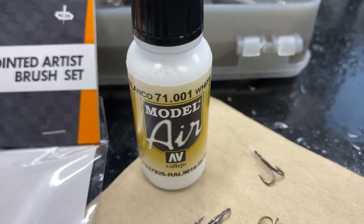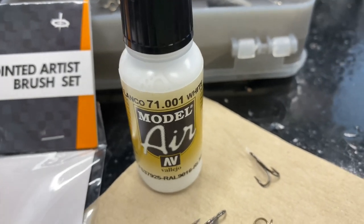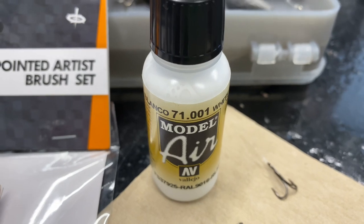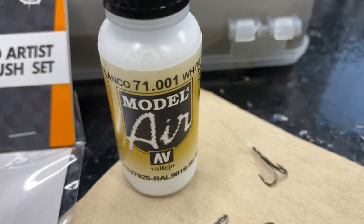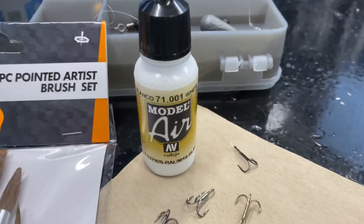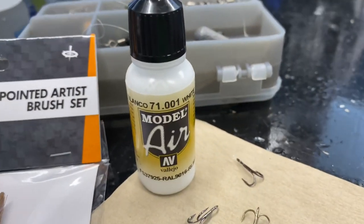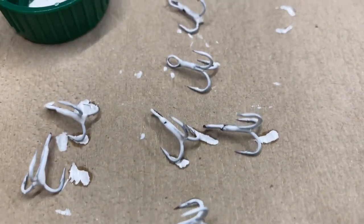The model paint is safe for aquatic life. I did think about using Tippex, and went to buy some, but there's a massive warning that it's actually poisonous to wildlife, bird life, and fish life — it's going to be dangerous for the fish. So I've gone down this road as it's the safest option and it's not going to hurt the fish even if you lose the hook. Model paint it is — there's the first coat done.